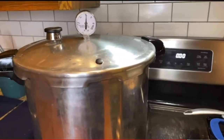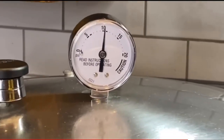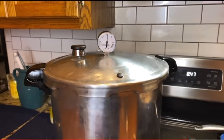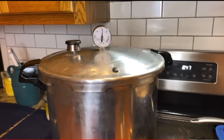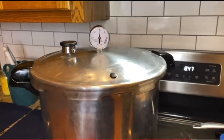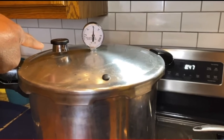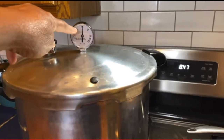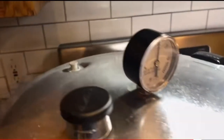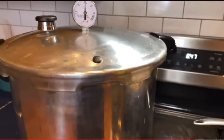The timer just went off — we held steady between 11 and 13. Do not do anything else right now. Turn your eye off and let it come down on its own. Don't take anything off, don't take your weight off — let your gauge go down to zero, and make sure that your nipple button is down. Then you can open it up.